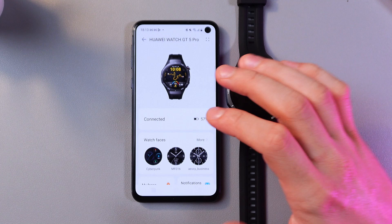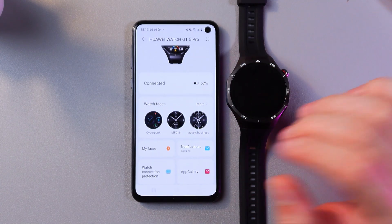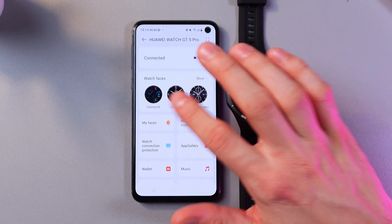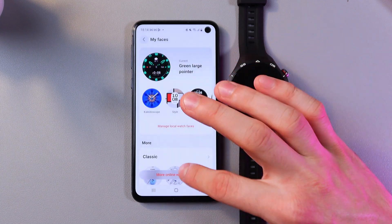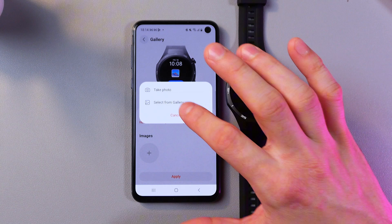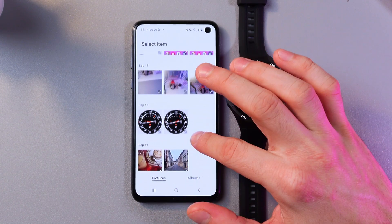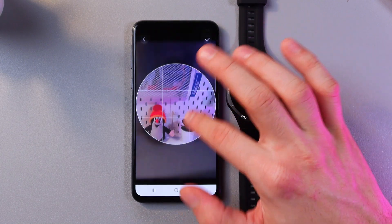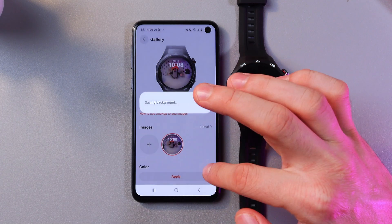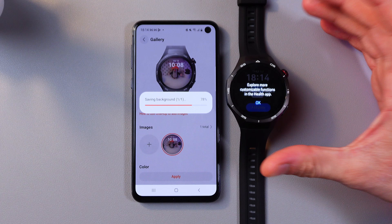There is also a really cool option — you can add any photo from your gallery to your watch face. In your Huawei Health application, find 'My Faces' and scroll down to the gallery. Press here, then choose from images — you can take a photo or select from the gallery. For example, let's choose this cute animal. Press the tick icon and press apply. Now our background is getting saved and we will see the immediate difference.